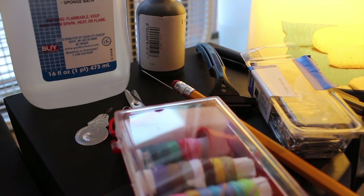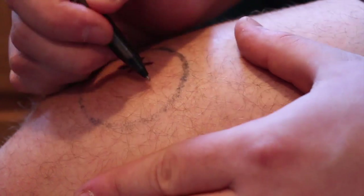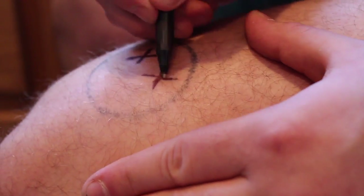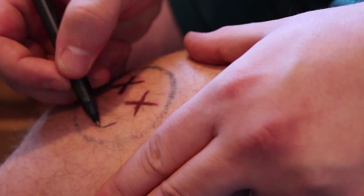Stick and poke tattoos are very easy and manageable. All the supplies are really cheap, and besides the fact that you're giving yourself a little scar, it's not that harmful or dangerous. I thought about it for a really long time — I always said I was going to do it, but I never really made the effort. It was about a week before that I actually went and got the stuff.